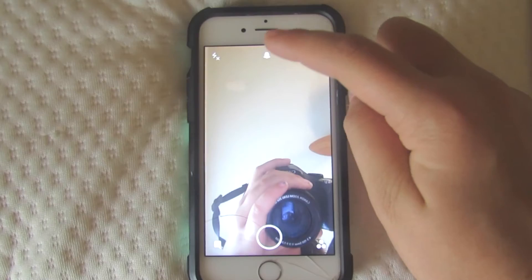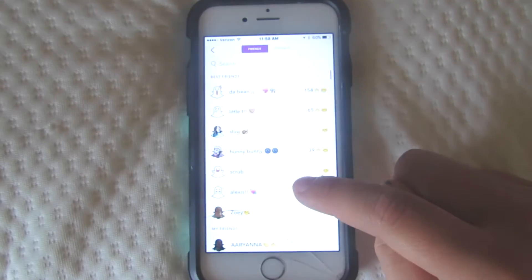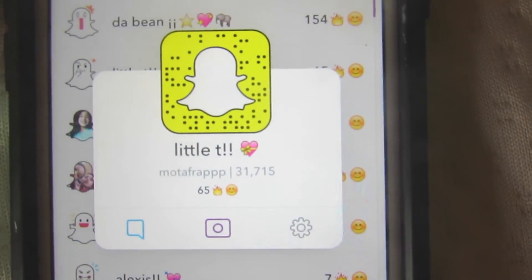Here's another little hack I had no idea about. If you're wondering whether someone is following you back on Snapchat, just open up your friends section and click on their name. If you can see their score, that means they are friends with you.